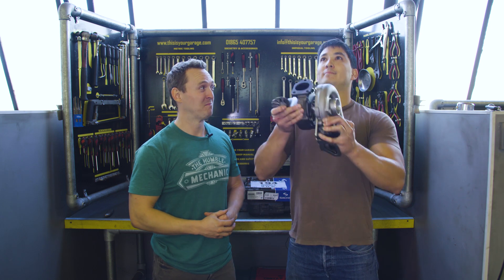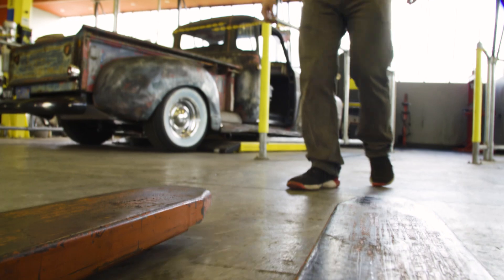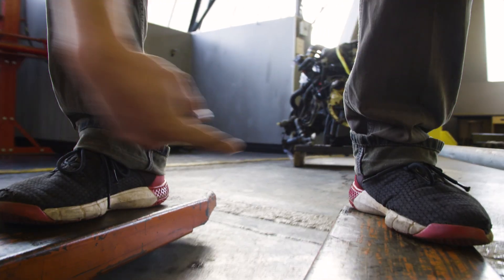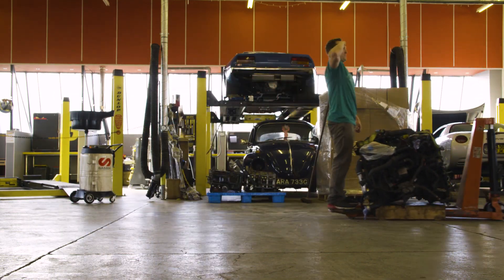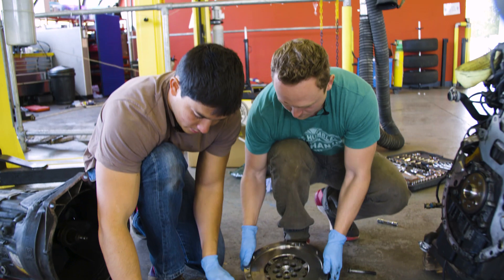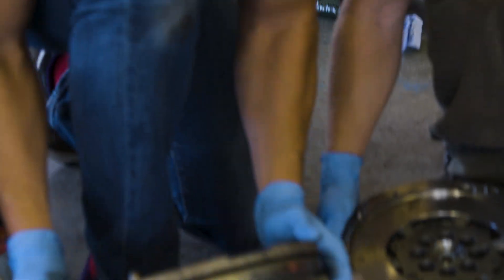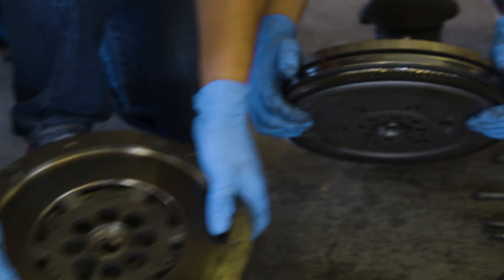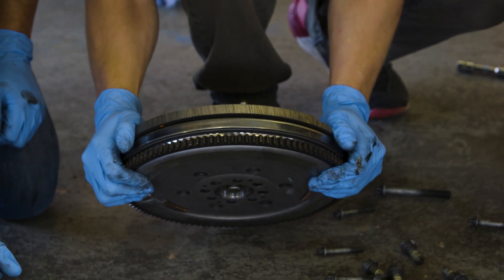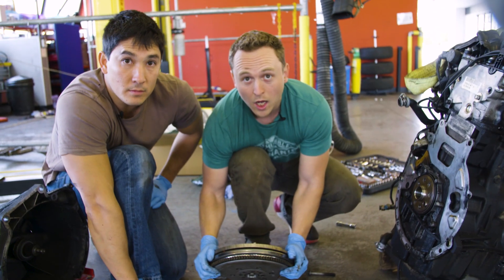The reason we're replacing the flywheel is that there's a lot of unwanted motion — it wiggles from side to side. Compared to the new one, which still moves slightly but much less, the old one is clearly worn out. The new flywheel goes in now.